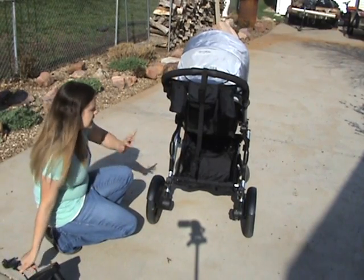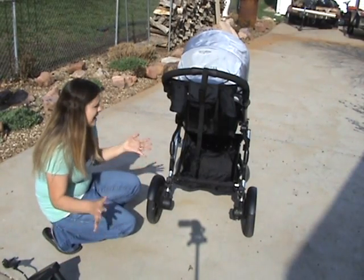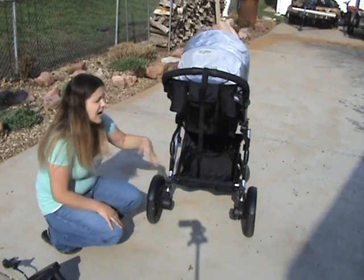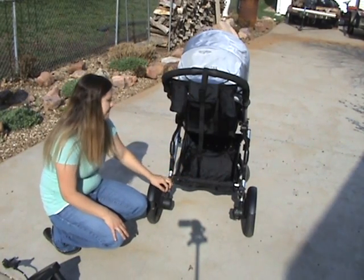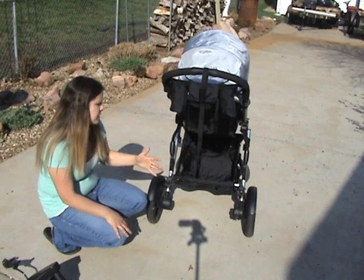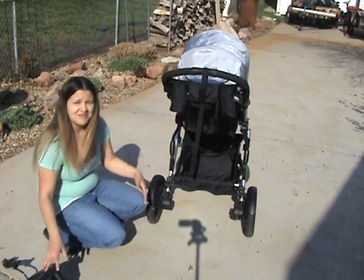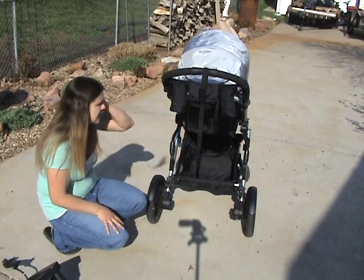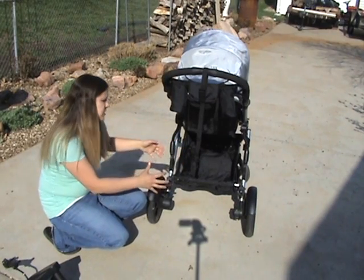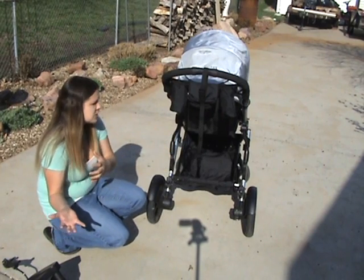To use the second seat, if you have that for your stroller — which I do — the stroller board has to be removed. That would be the only downfall, in my opinion, because I like to use the second seat a lot with Nolan and Cameron. But Cameron gets tired of walking, so I like to put him in the seat. If I have this stroller board, I'm out of luck because you have to carry the stroller board or the seat separately — they cannot both be on the stroller. You have to decide which one will be more beneficial for you that day.